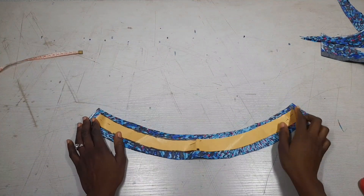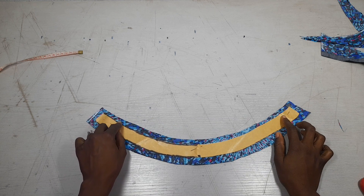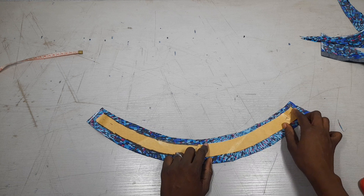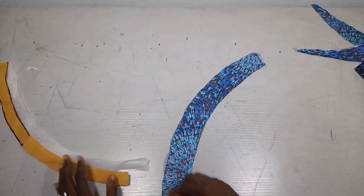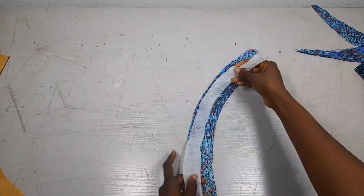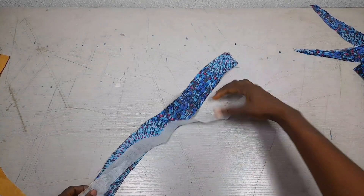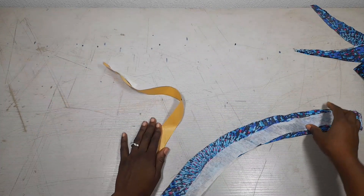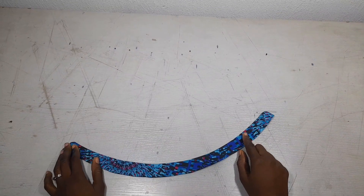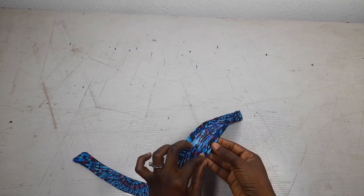This is my collar. I'll first sew and close this upper section, then close here, leaving the bottom part open for attaching. I've also cut out a paper stay and ironed it onto one side of the collar to make it firm — you can iron on both sides if you want a thicker collar. I've ironed the stay inside and folded the seam allowance in.